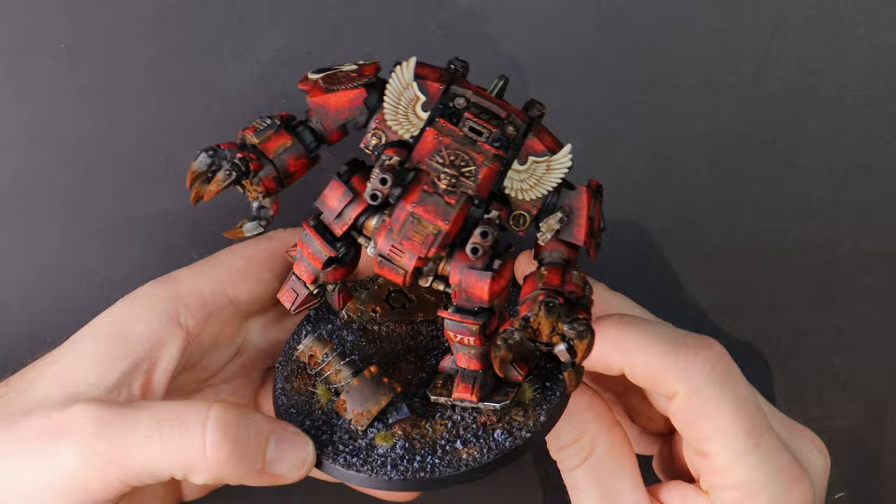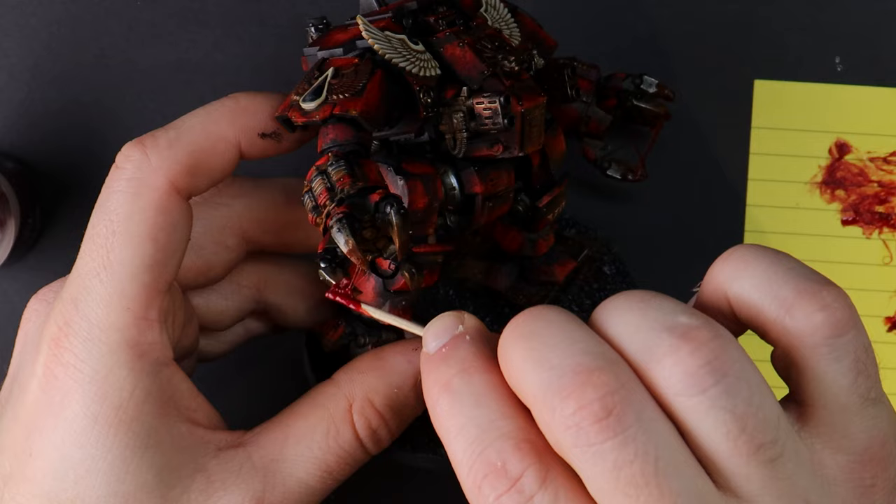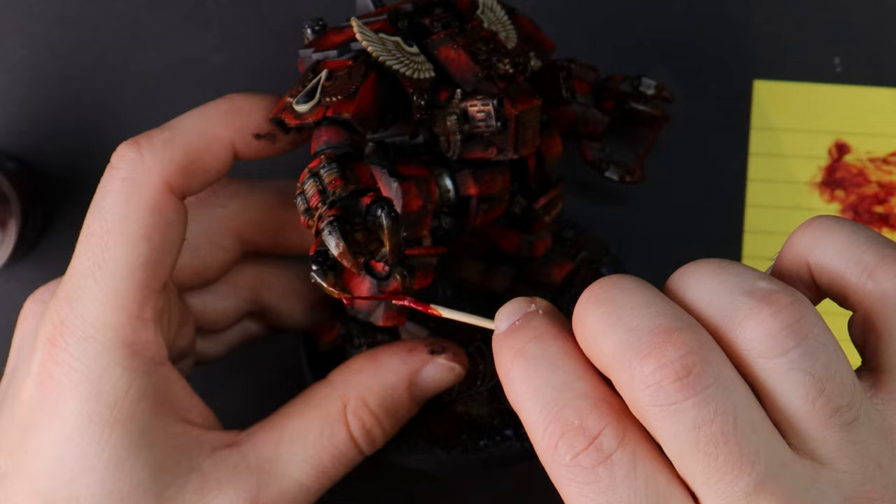This is Blood for the Blood God technical paint mixed with German Uhu glue, dragged from talon to talon to look as though he's just torn some enemies apart with his weapons. Once dry, I add some gloss to them to help them pop out even more.